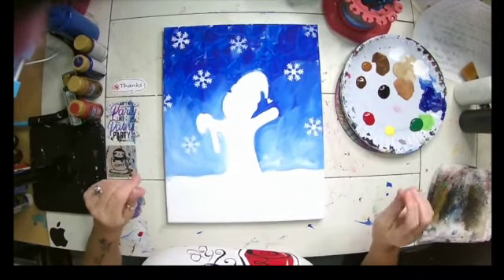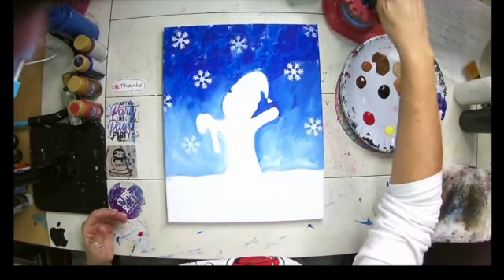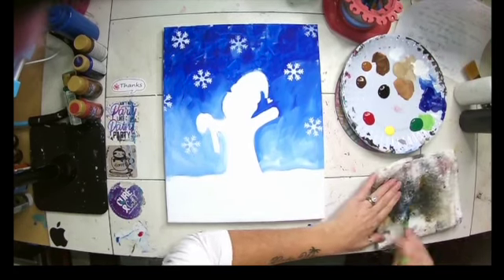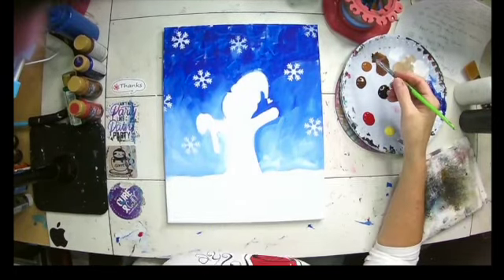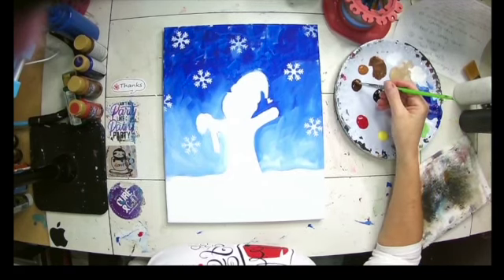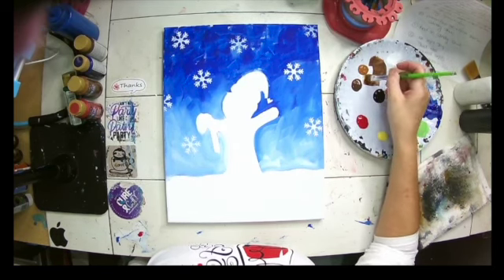Now we have our background ready to go. I'm going to take a flat brush — this is about a half-inch flat brush. I'm going to double load, part in my dark brown and part in my raw sienna. I'm going to get my brush nice and filled up with some paint. You want to apply a little bit of pressure to your brush, flare out those bristles, and get the paint nice and up there in the bristles.